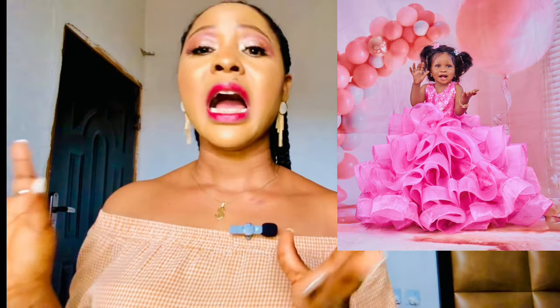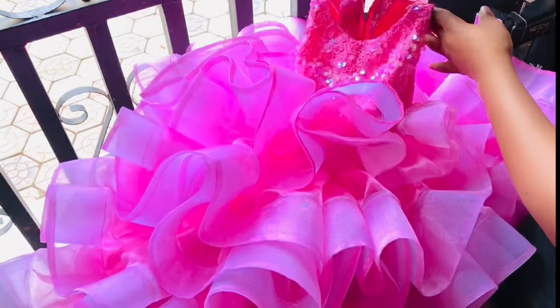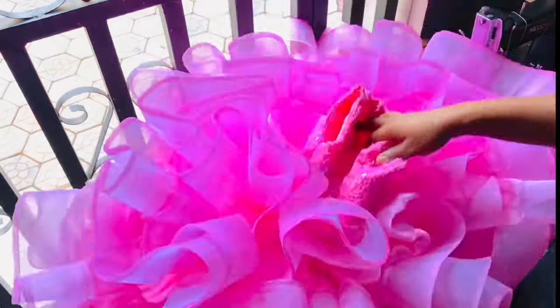Please pay attention and watch this video from start to end so that you don't miss any part. I'm going to be showing you how I drafted this beautiful gown and how I joined it together. Remember, this is not just for babies — you can make this as a white wedding gown, traditional gown, pre-wedding gown, or beaded gown. Just pay attention to the skirt/damp parts, which are the most important. The upper part is not really that stressful.